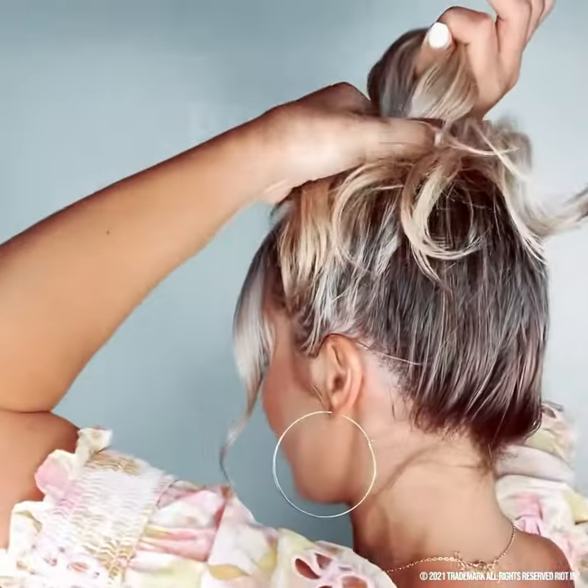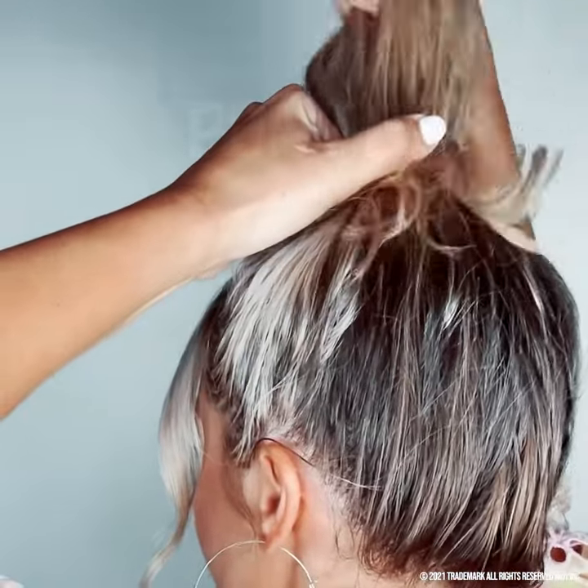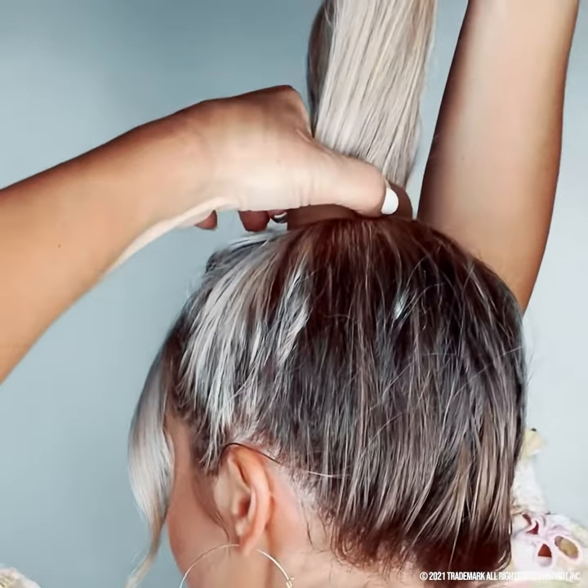Keeping it close will give you a clean style and a secure hold. You may slightly tilt up the back to make it easier to glide your hair through. Now this may feel weird, but drop your hair.